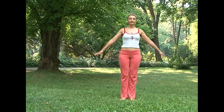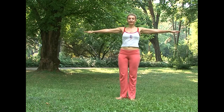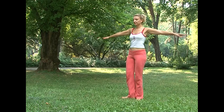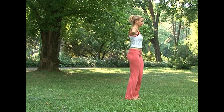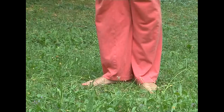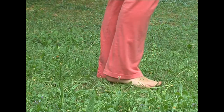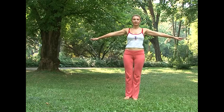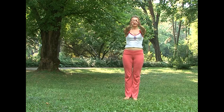The first exercise goes like this. Stand straight with arms raised horizontally, parallel to the ground, palms toward the ground. Start turning around to the right, very slowly, especially at the beginning. Make three spins and stop. If you feel dizzy at the end, put your palms together in front of your face and look at your thumbs for a few seconds.